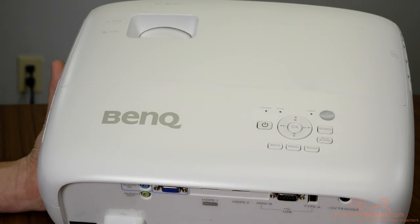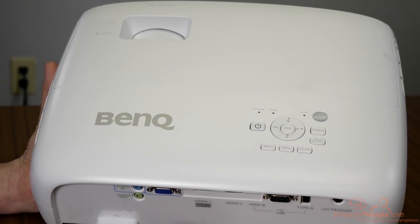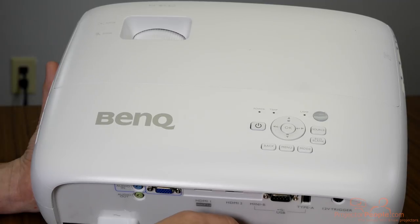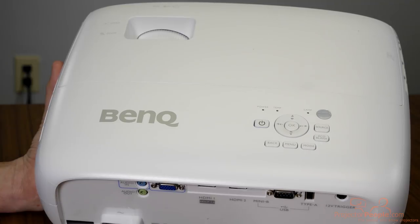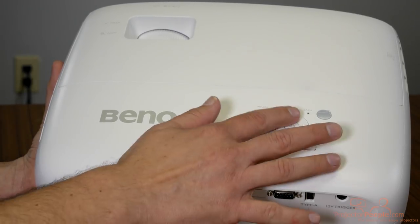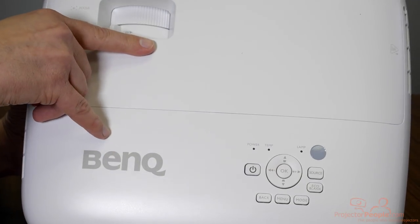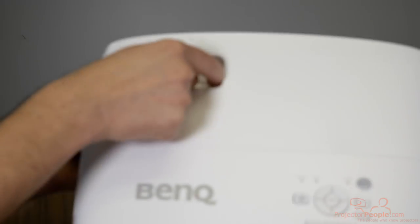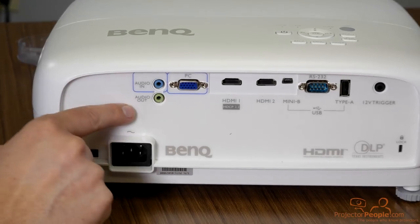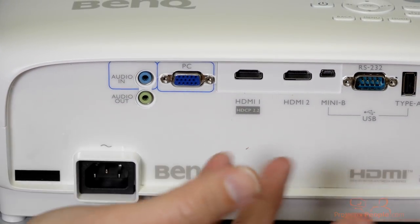We are now taking a look at the top of the BenQ HT2550. As is the case with almost every projector, you have easy access to your menu buttons — whether you've got it installed upside down or sitting on a table in a living room or dedicated home theater space, you have easy access to your source, inputs, and menu. And then there's my favorite part: the zoom ring — 1.2 times zoom — and then your focus. It's pretty Spartan, but you don't really need a lot.